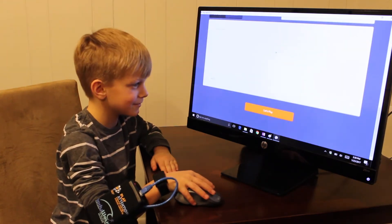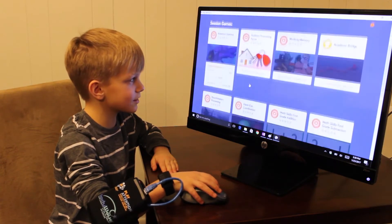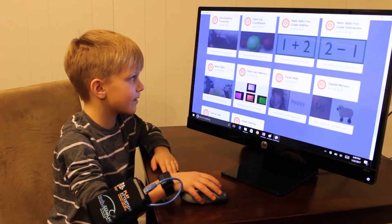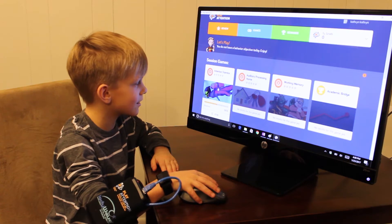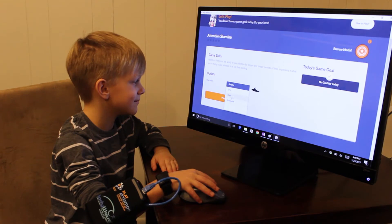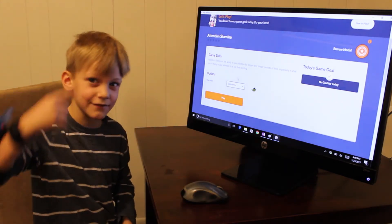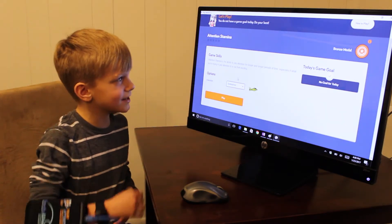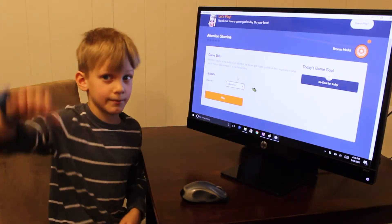As you can see, there's a ton of games. What are you going to play today? I'm going to play attention stamina. And which character are you going to be? I want to be the submarine. And how does this game work? It works all with your mind and if you're paying attention or not — if you're not paying attention, he'll go high, and if you are, he'll go low, and we want him low.